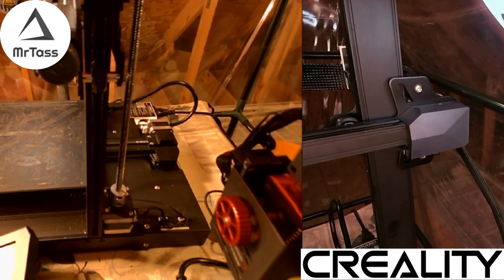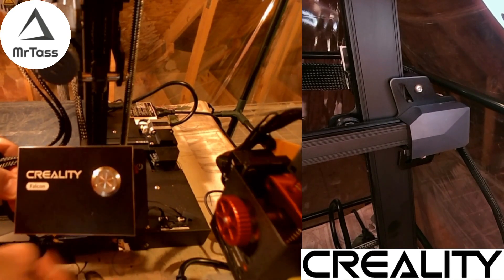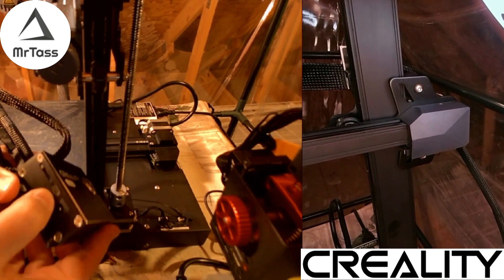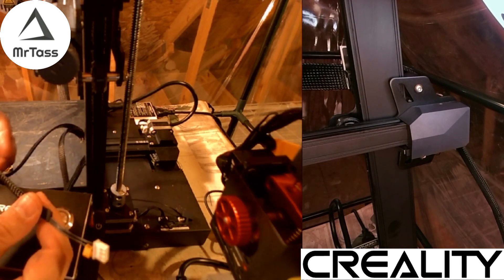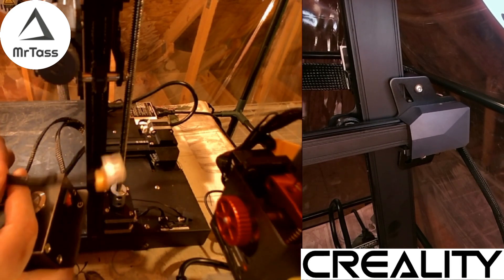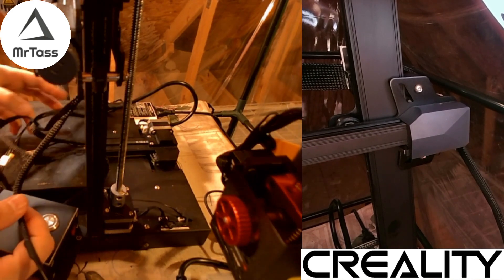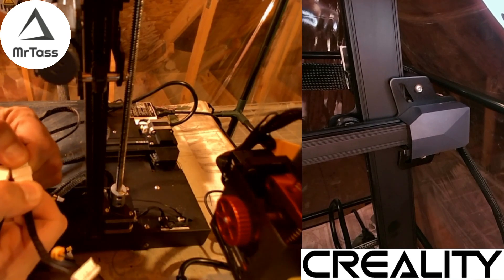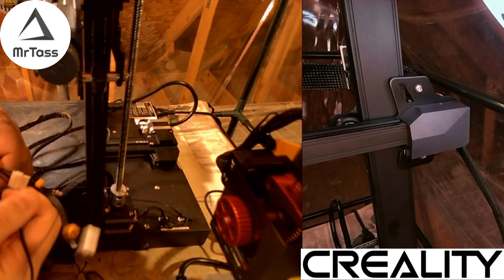The first thing you need is the brains of the operation — this Creality Falcon box right here. It has a slot for an SD card, USB-C, power, and a power switch. It has three sets of cables: a Z cable which goes to your laser, and X and Y cables which replace the ports on the printer. The nice thing is, once connected, you can easily swap back to 3D printer mode without having to reach at a deep, weird angle to change out these cables.